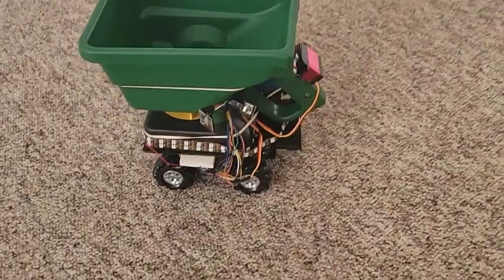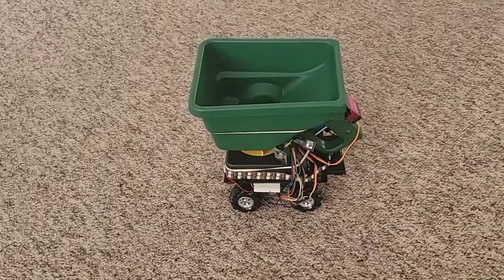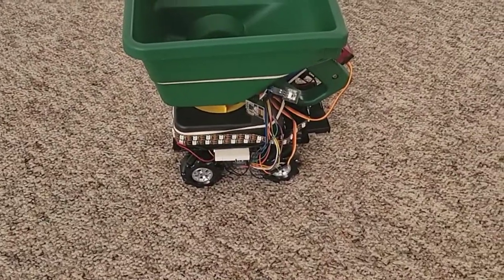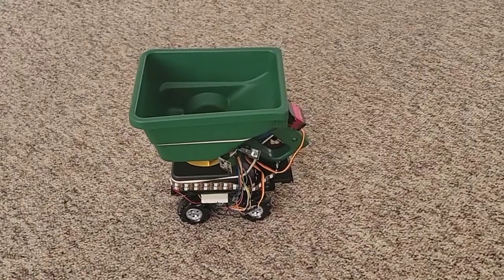So this is the car — the robot spreader. I can control it remotely using this joystick, and using a radio module as both a receiver and transmitter.